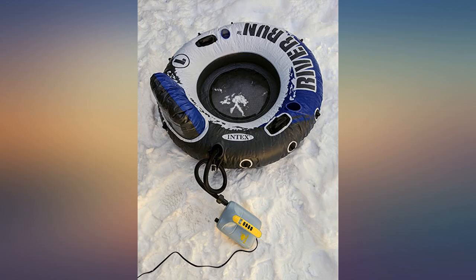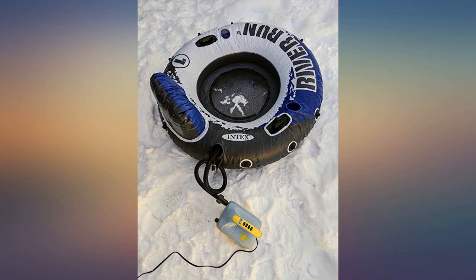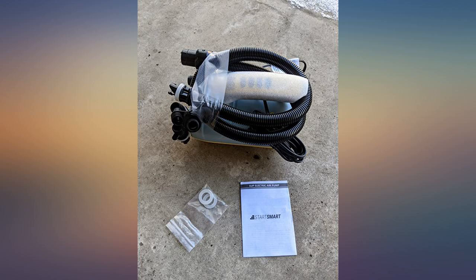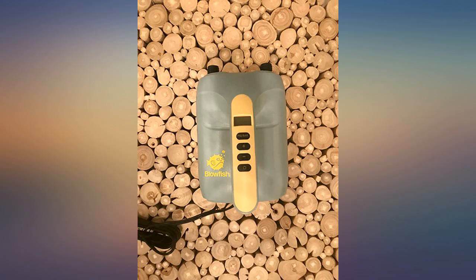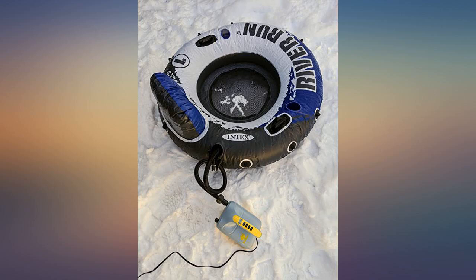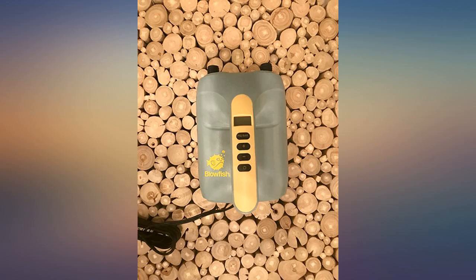After hearing that a regular paddle board might take 15 minutes to inflate with the cheaper models, I opted for this one to fill my inflatable dinghy since its tubes are huge. It was amazing how fast it inflates the boat and has perfect control over the exact pressure you set. No more wondering if my boat is over or under inflated, or even if the beach balls are inflated correctly. It is well made and comes with all imaginable fittings.